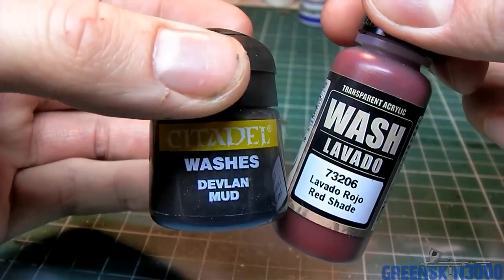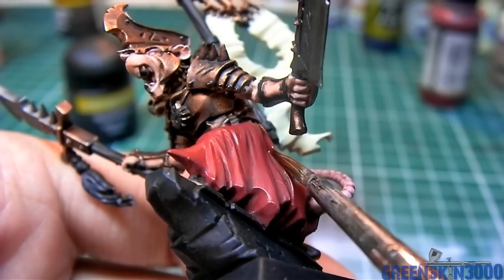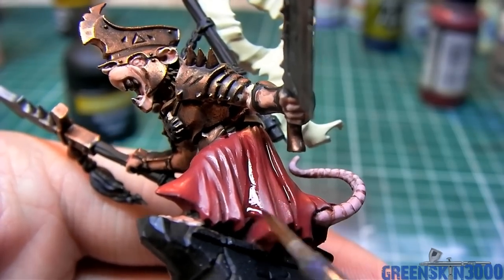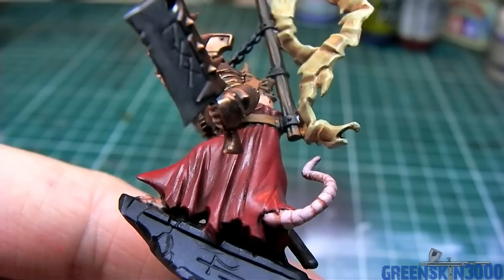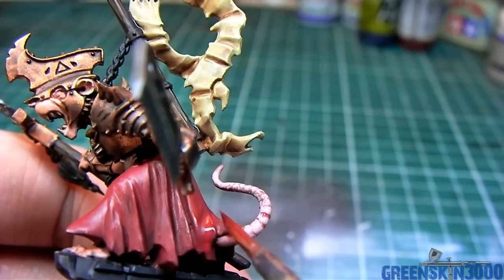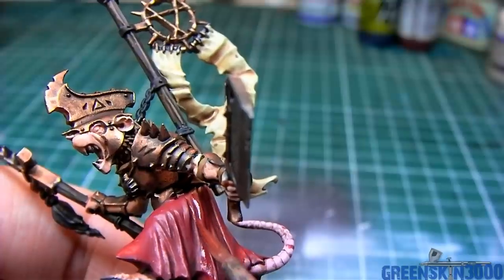Starting on the cloth, I begin by shading — mixing Devlin Mud and Vallejo Red Shade wash in an equal 50-50 mixture, just aiming to put it in the recesses of the cloth to create more shadow. I applied this in two layers, letting the wash dry completely between each step. Then I began highlighting by mixing MacRite Red with Cater Red Base — a P3 Formula color — in a 50-50 mix with close to 40% dilution, aiming the paint at the top of the details in two coats, always leaving the deeper shadows untouched.